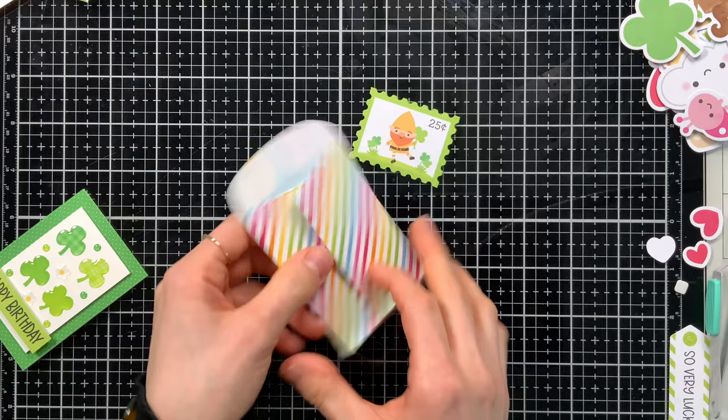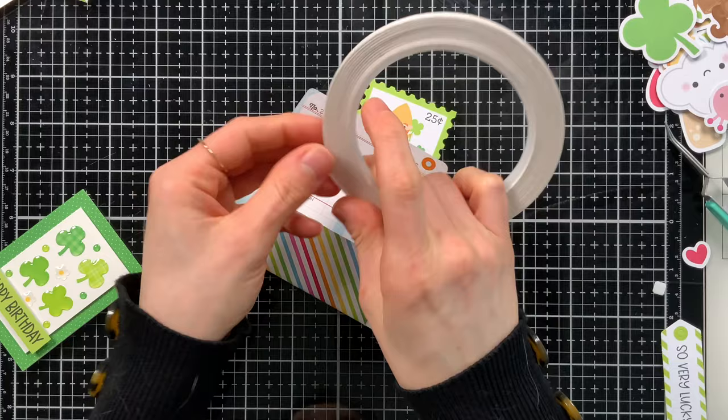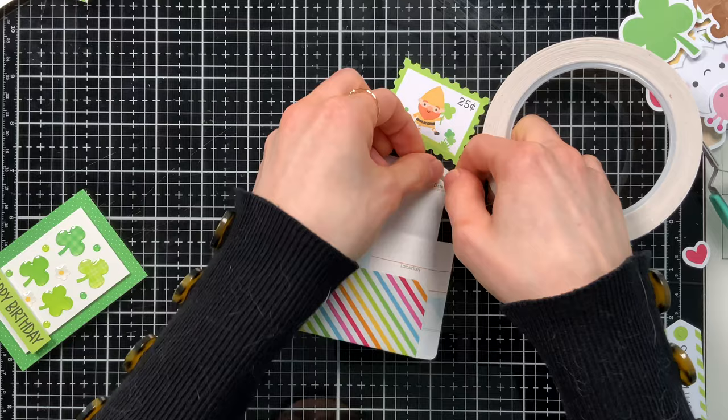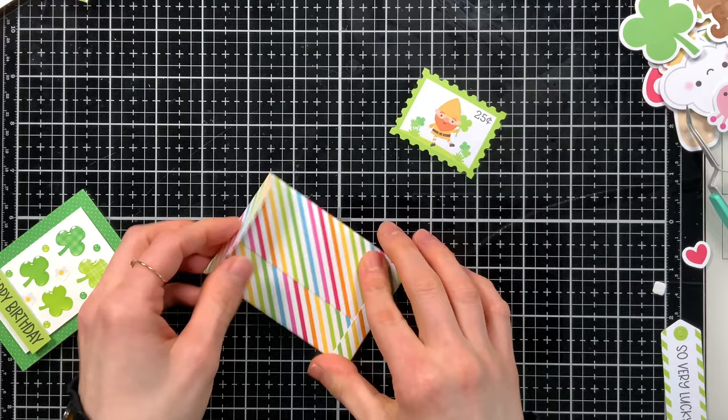To make the envelope, you're going to die cut it from some patterned paper and then fold on all of the score lines. Then you're going to open everything back up and using some one-eighth inch terrorific tape from Simon Says Stamp, I'm going to add some tape on one of the side flaps and also the bottom flap. These are the flaps that are going to hold everything together. I'll remove the release paper and then fold those flaps on top of each other to form my little envelope.